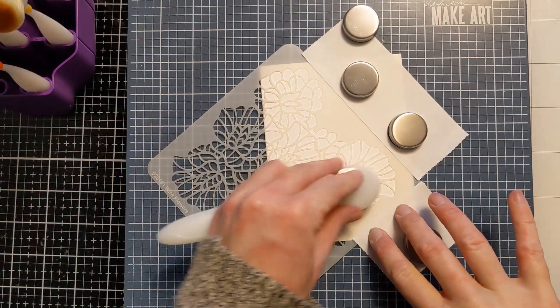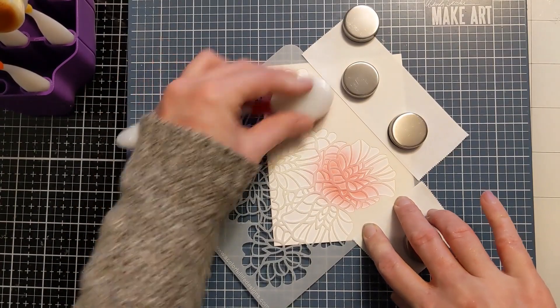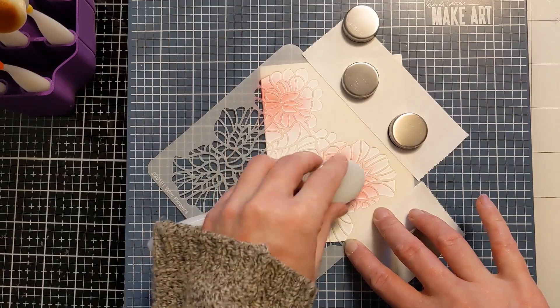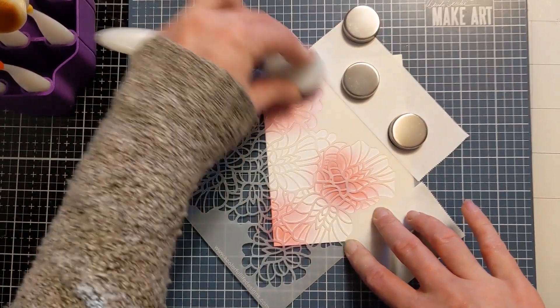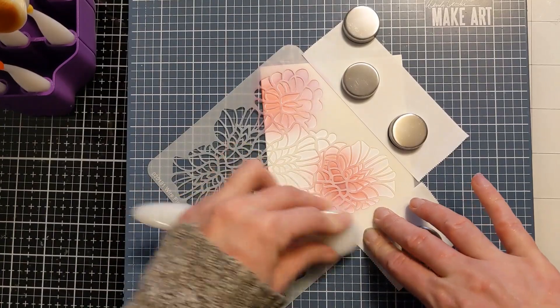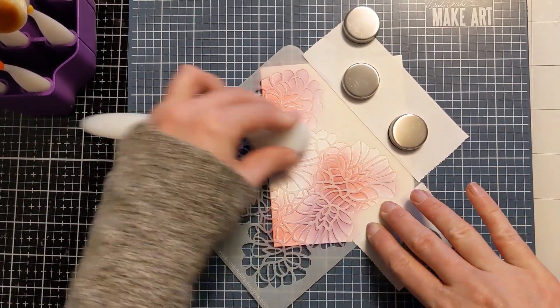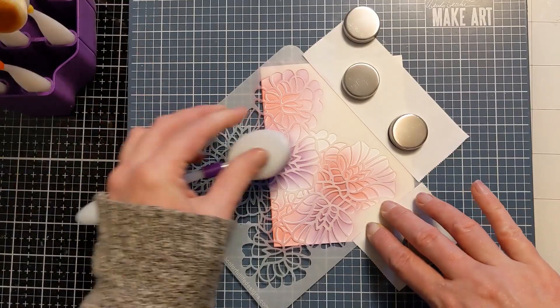Here I'm just using some post-it tape to mask off the stencil because I am working directly on a card base. This is a way that I not only save time but save paper and minimize bulk. I do end up adding some dimension with this design but I'm not adding bulk in terms of different layers because I'm working directly on the card base.